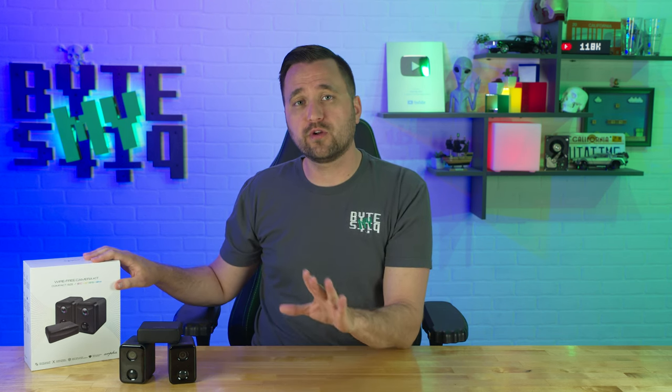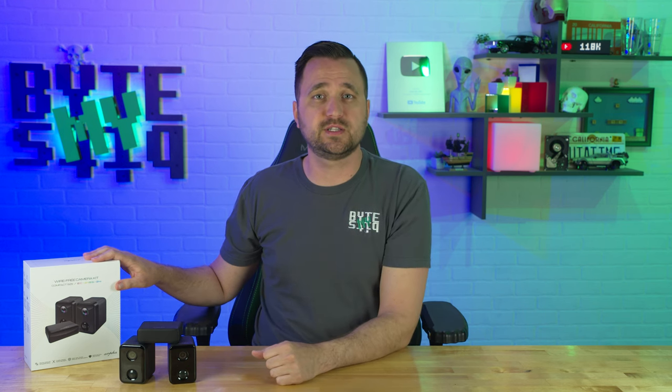Arfa did send this over to me for free for review, but of course that does not affect my review in any way. If you want to check out more about this system, you can check out the links in the description down below. As always, thank you for watching — like and subscribe, and have yourself a great day.